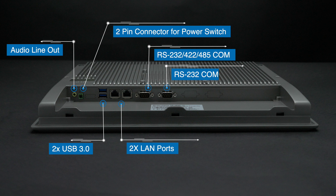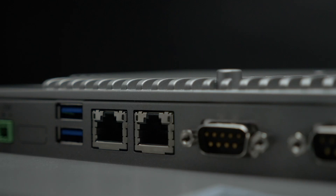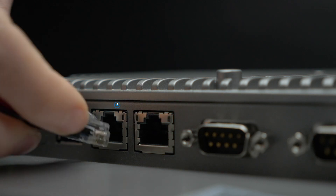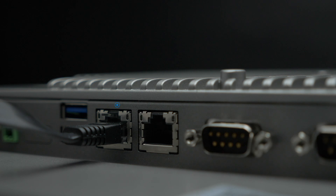This series of panel PCs has the option to add additional USB ports or another LAN port. Optional Power over Ethernet is also available for this series, allowing you to power the unit through a LAN port, removing the need for a standard power supply.